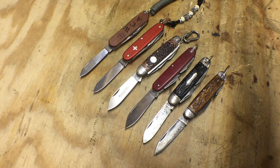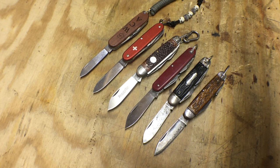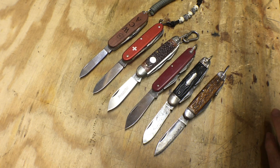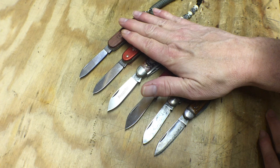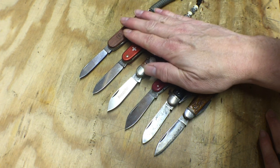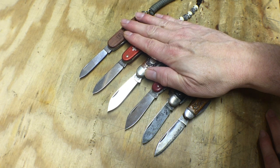One item that always gets overlooked, I think, in discussions of gear and equipment and what you take with you — and certainly it's one of the most fun topics to talk about — is pocket knives. I love pocket knives. I have all kinds of pocket knives. And as you can see here, this is just a small bit of my collection of knives that I use. But these are very specific. These are what I consider camper knives.